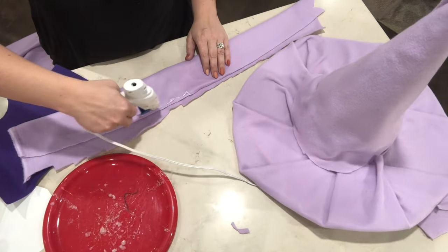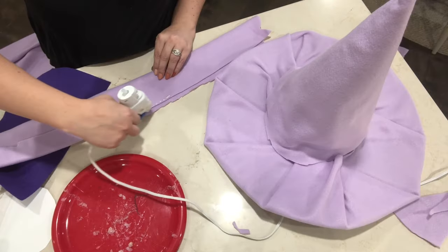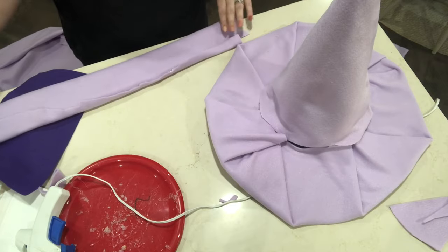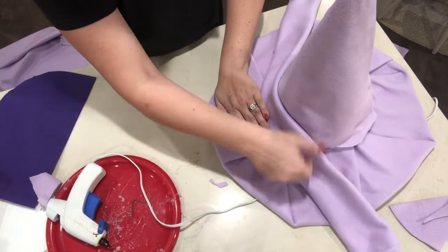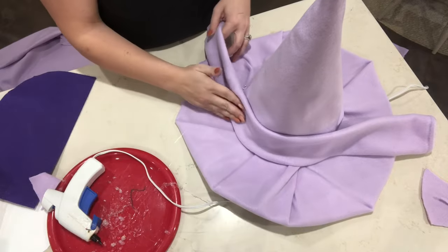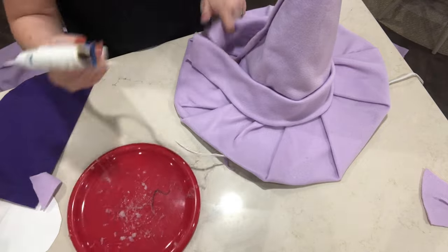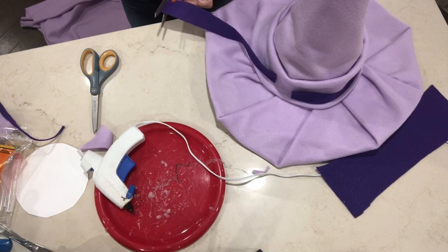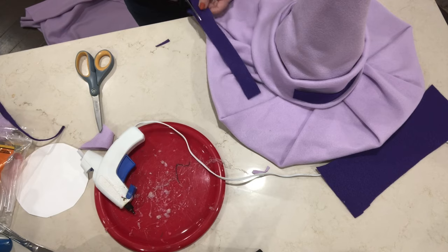Now to hide these seams, I just got some more fabric and I rolled it up a little bit and then I'm going to hot glue this around the bottom, and this definitely helped it look a little bit neater. This dark purple is again that same felt that I used for the scallops on the dress, and I feel like this ties the dress and the hat in together.